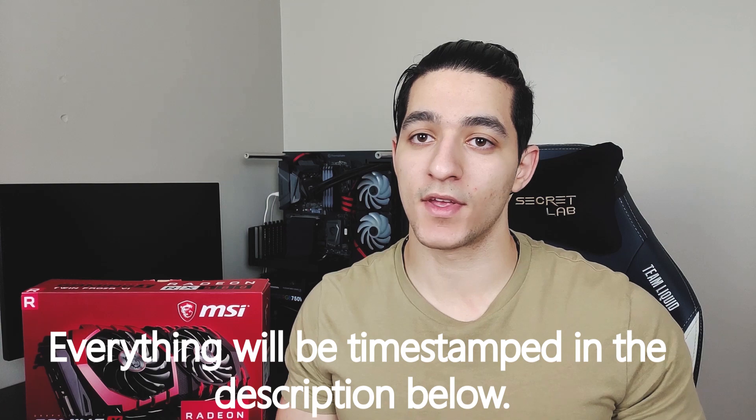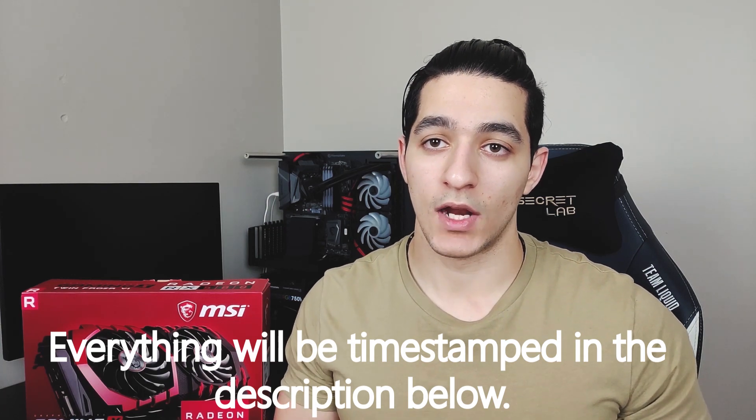Hey everyone, welcome back to another Mining Chamber video. In today's video we are going to be going over the RX 580 cards in depth. We'll tell you what to expect when you buy them, how much they cost, and how much you should be paying. We'll also go over whether you should buy or mod them, how to overclock the cards, and we'll provide two different overclock settings — one for efficiency and one for maximum performance.